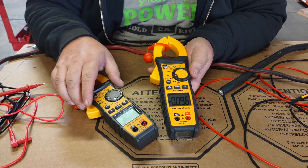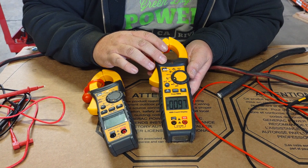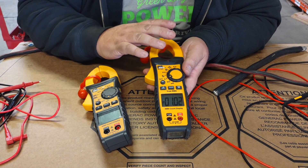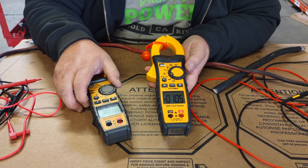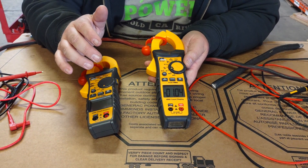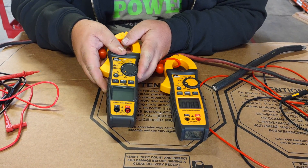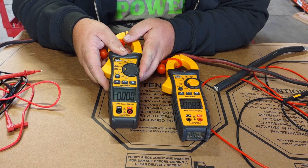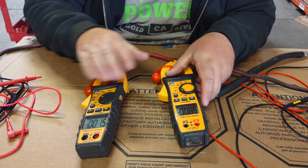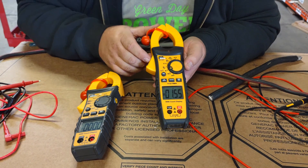On both meters you'll have AC amperage. The 747 also comes with DC amperage, which is a neat feature, though not a necessity. One feature I really like better on the 737 over the 747 is that you actually have a dedicated AC/DC spot on the dial, so you can twist it to AC and then DC — both pop up on the screen. A lot of meters I've used don't clearly indicate AC or DC; you kind of have to guess.